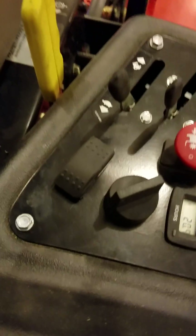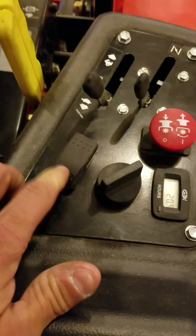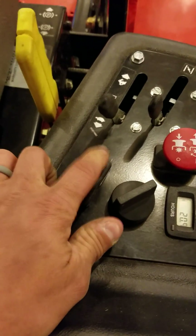I put it to a polarity reversing switch, so you can go this way and back to neutral, or that way and back to neutral.